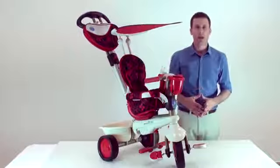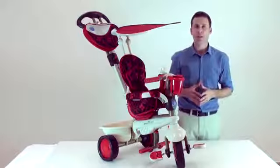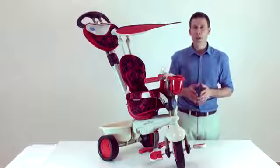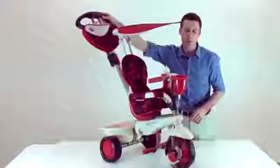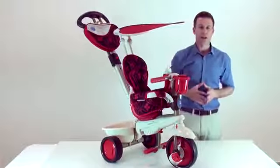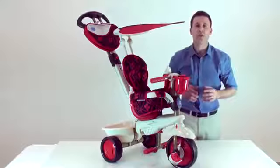SmartTrike has an exclusive and patented technology: the touch steering technology. With the touch steering technology, you can easily maneuver the trike — there is no need to turn the handle from side to side. Just push it in the direction you want to go, just like a stroller. To enable the touch steering technology, please make sure that the red button is at the right hand side of the front wheel.